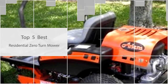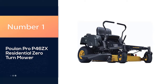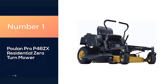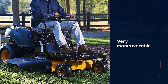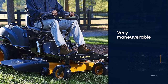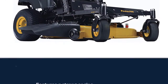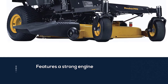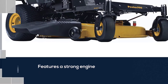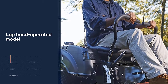Number one, most popular: Poulin Pro P46 ZX residential zero-turn mower. The Poulin Pro P46 ZX is a very maneuverable and powerful zero-turn lawn mower. It features a strong engine that can ensure you'll get all of your mowing done quickly and efficiently. This is a lap-band operated model and you control each wheel independently, allowing for smooth turns.